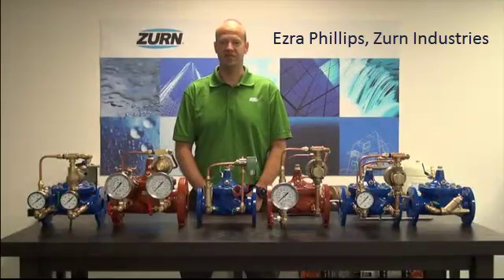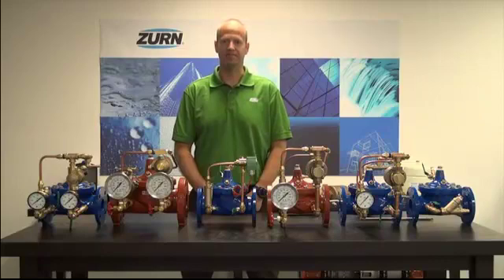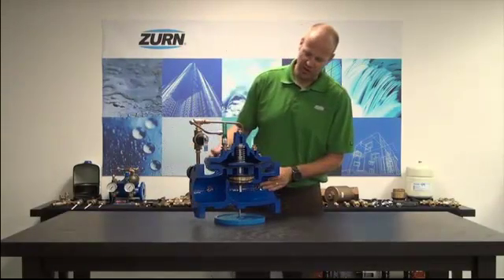Hi, my name is Ezra Phillips, Missouri Industries. Today we're going to talk about our automatic control valve product line. Automatic control valves, or ACVs for short, are essentially a two-part valve.